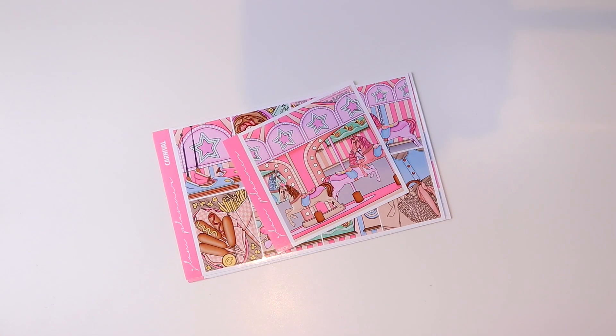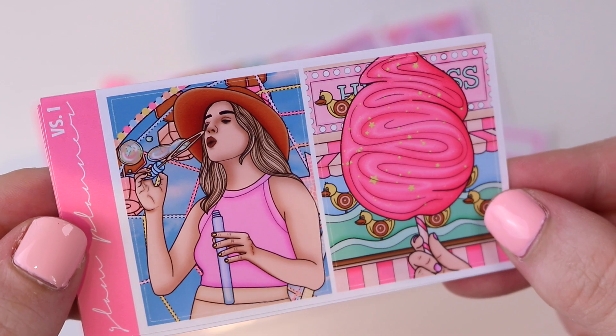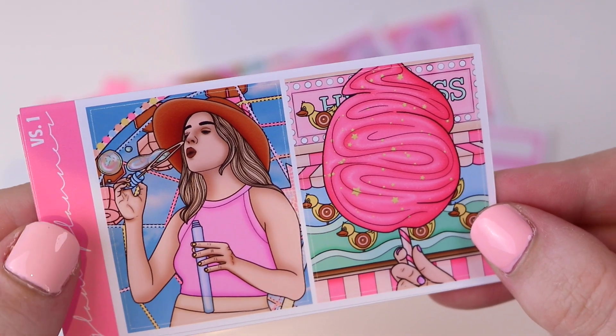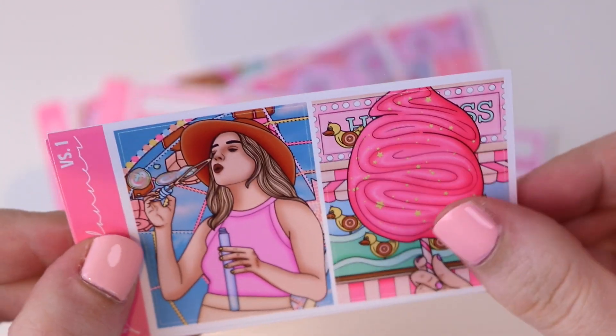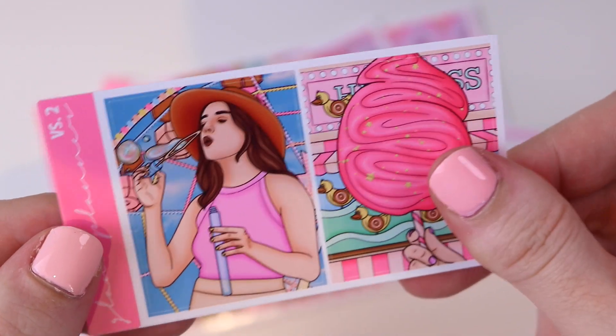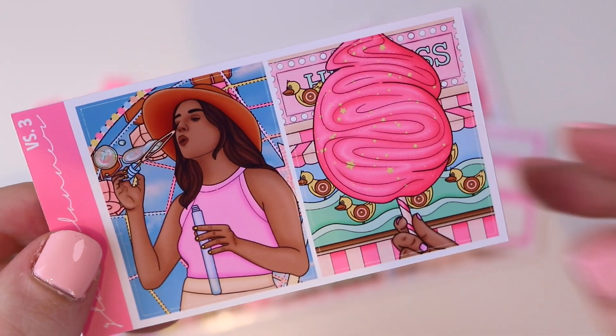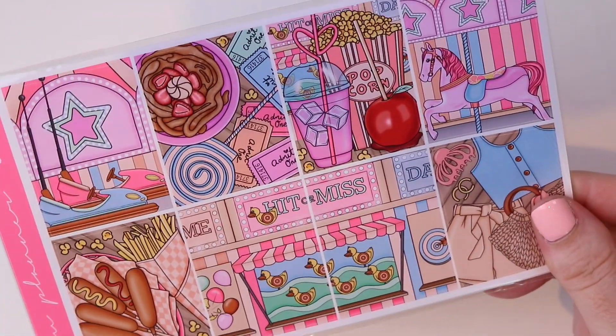Then we have a few a la carte options. We have the label add-on if you want to add more functional stickers. And we have some fashion boxes — you get a girl blowing bubbles in front of the ferris wheel and a hand holding up a big cotton candy. So this is version one, version two, version three, and version four. I also have this kit available in a mini which is five pages instead of eight.